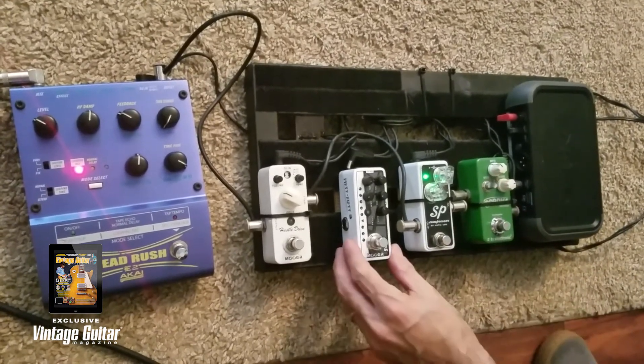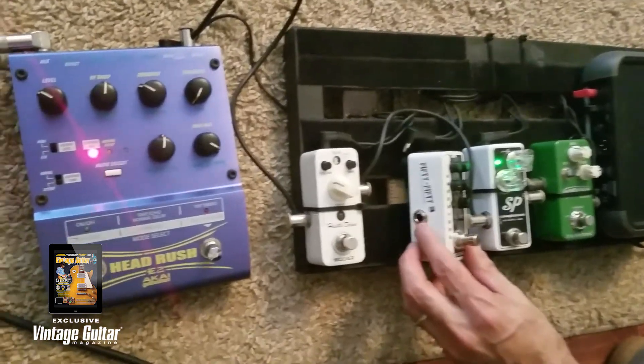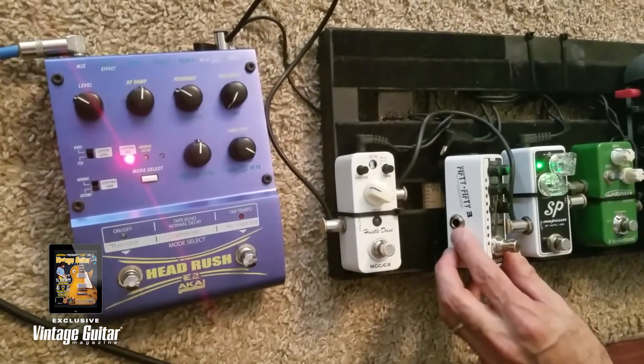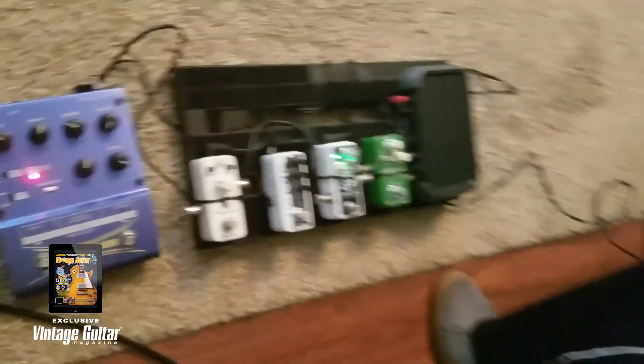This little guy that I skipped is one of the more micro preamps. It's great because it's got cabinet simulation on there. You can record directly into your interface with it, which I did a lot of on the CD, and also you can do live shows with it. I've actually done a whole entire show with just the pedal straight into the PA.